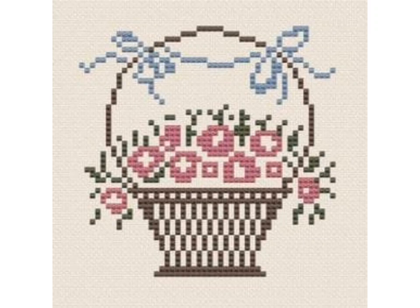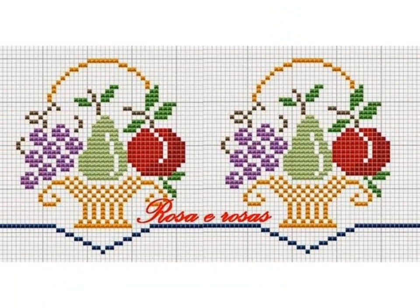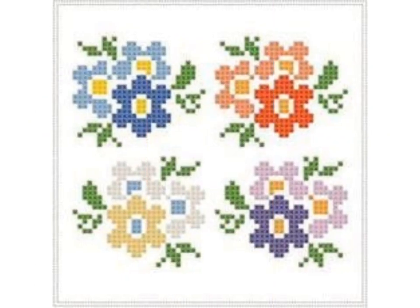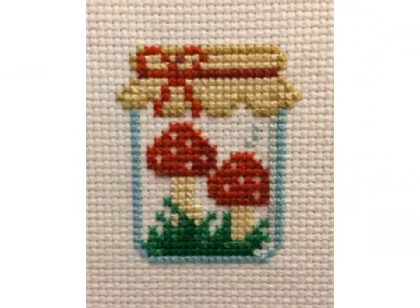Friends, welcome back to my YouTube channel Vintage Antiquities with a new video and new idea. The video I have brought for you today is about beautiful embroidery designs. You can see the Brazilian and Turkish embroidery designs in this video — different types of these embroidery designs.